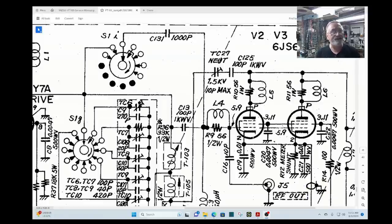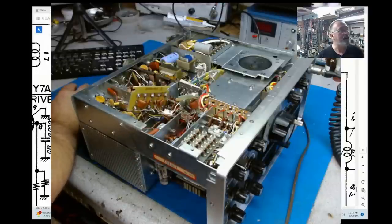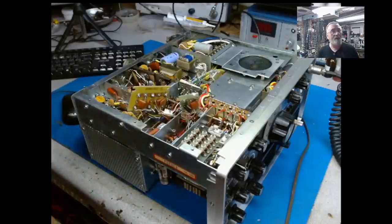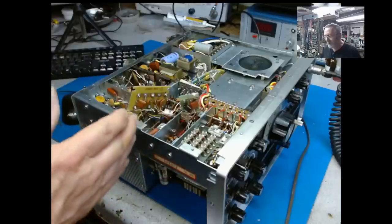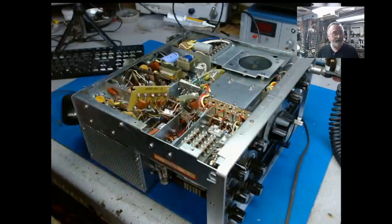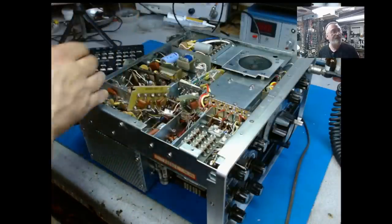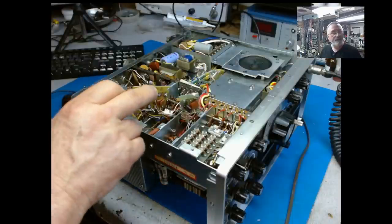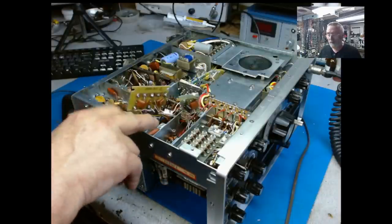And that's when I noticed that the driver tube was turning cherry red. I said okay, something's going on here — that sounds like no bias going to the driver tube. It should be about minus 20 volts. Now in the schematic it tells you nothing about setting the bias on the driver tube. There's not much in the manual about bias on the driver tube. But it does have a bias of minus 20 volts and you should check that from time to time.